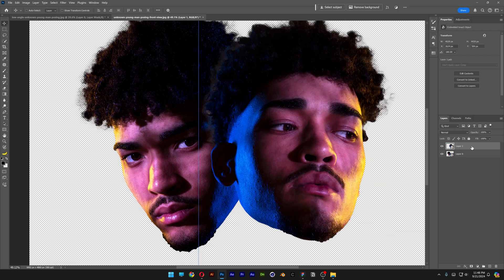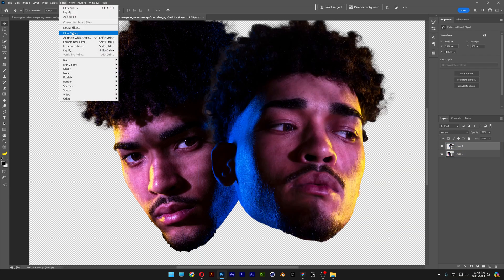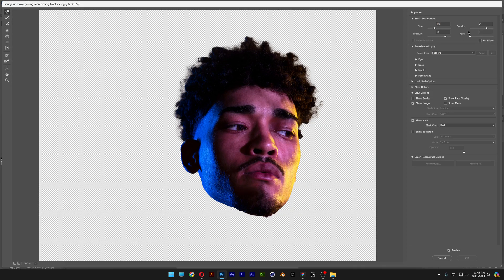I'm gonna select the first one and go to Filter > Liquify. I'll go with these settings for size, density, and pressure. I'm gonna go to the eye and stretch it a little more down, do the same thing with the mouth, and stretch it all out with the nose as well. Click OK.